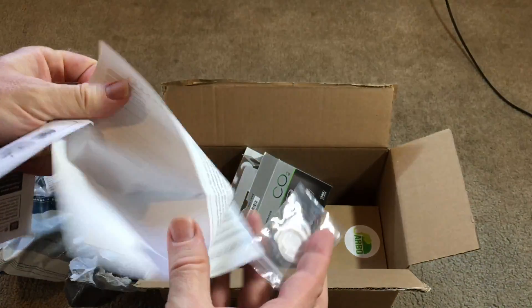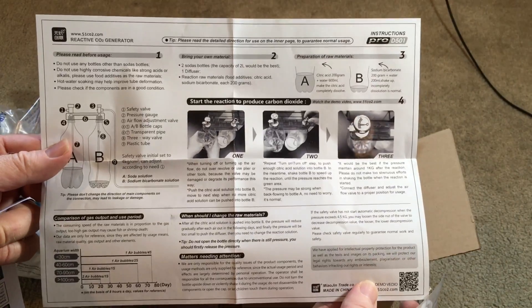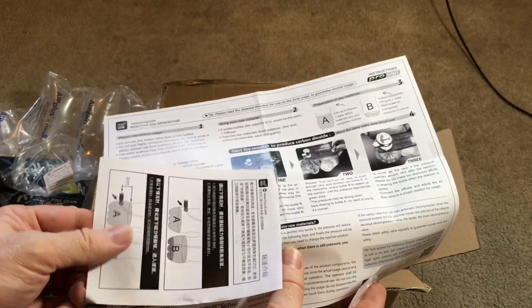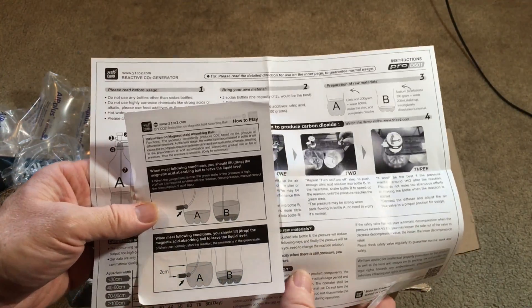And let's see the instructions — looks like they have some fairly detailed instructions here, and some additional information there. Cool.